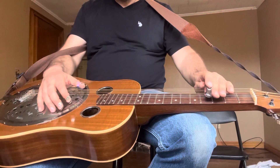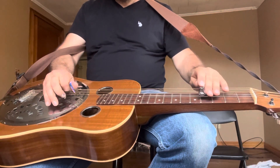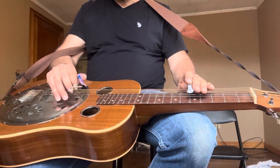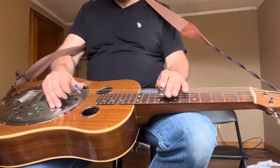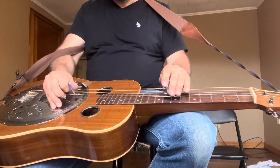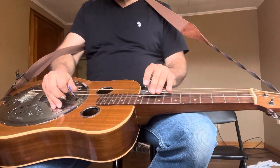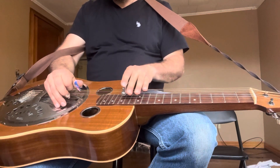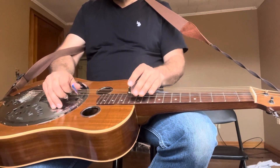So again, the bar shape, F shape, and then D shape. A little slower.